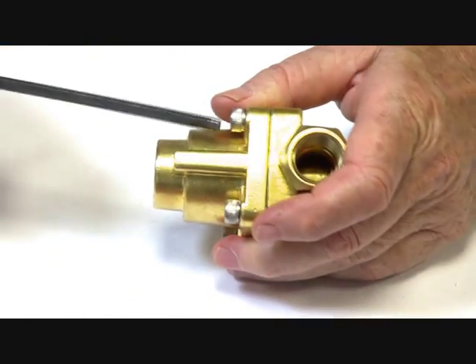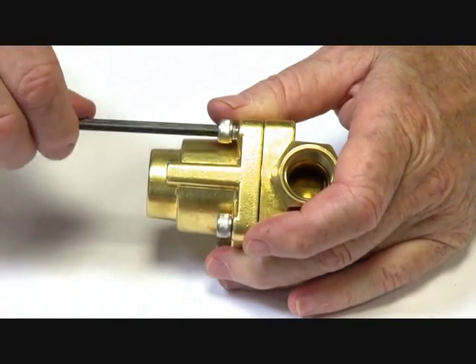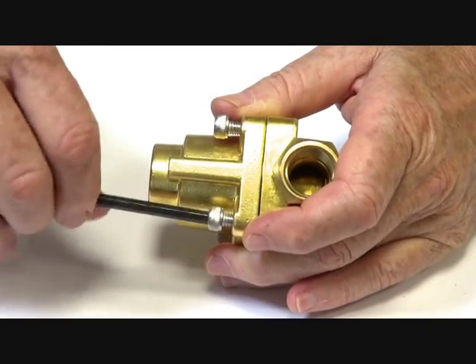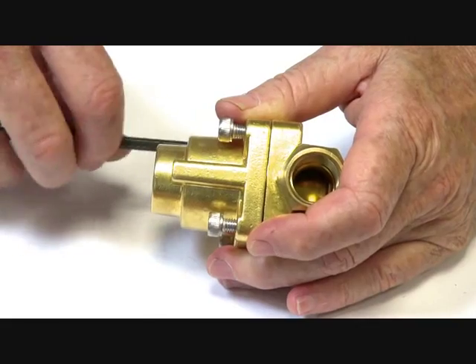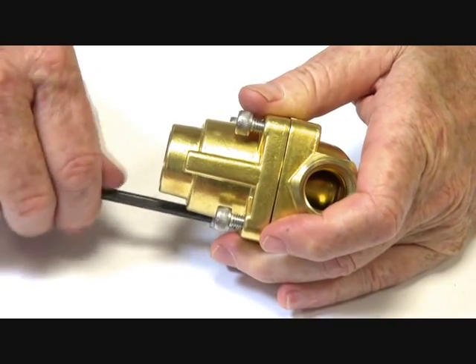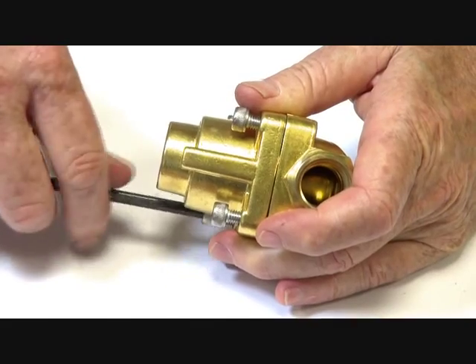I'll take the top off to show you the pilot piston assembly. The pistons in these valves are like a car piston — they have rings: teflon rings, a wiper ring, and they sit on a teflon seat on top of the stainless steel jet.